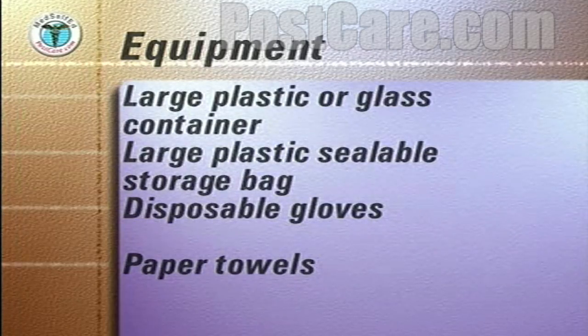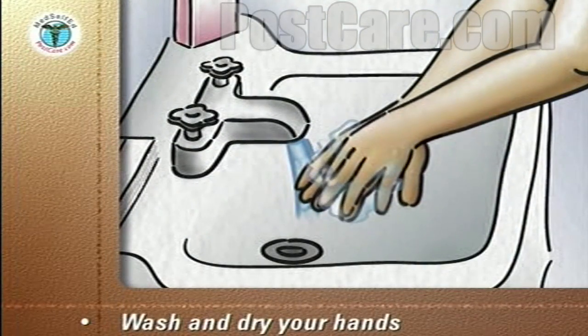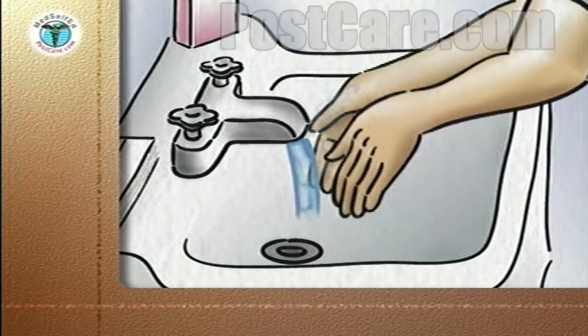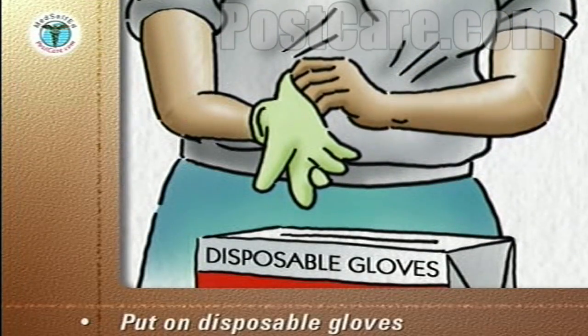Place the tray on a stable surface adjacent to the bed. Carefully wash your hands and dry them with a paper towel. Discard the paper towel into the wastebasket.